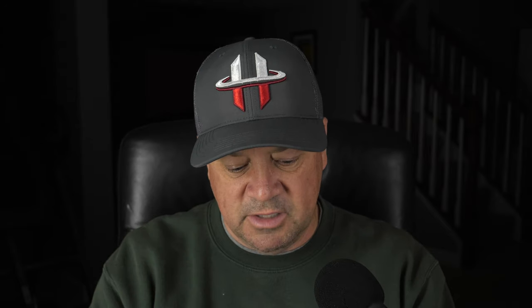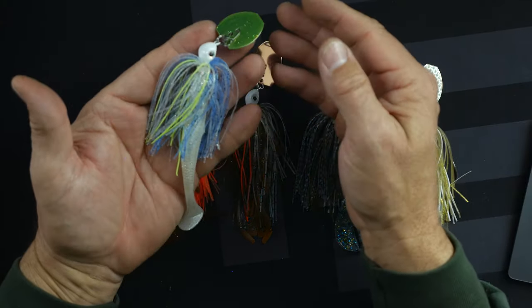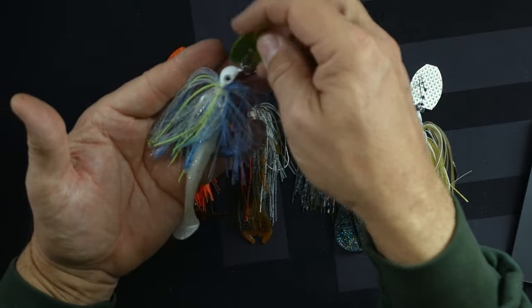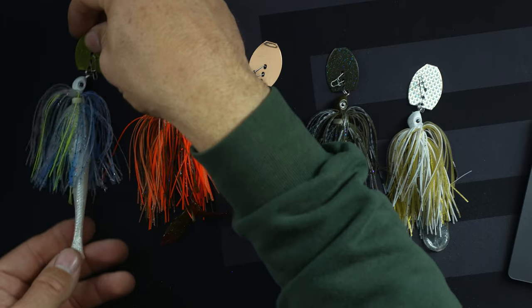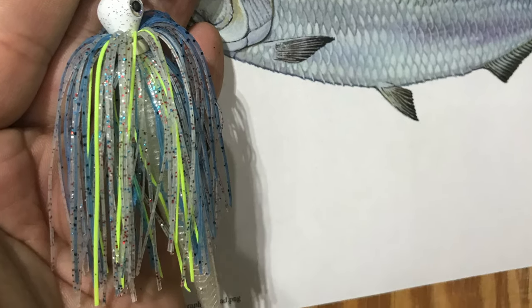The first one I made was my shad representation, and you can see this is going to have some of the gold tones and yellow chartreuse lines that are in that fish, along with some blues. If you set it up next to the picture, you can see it looks very similar in color. Now, it's not going to be photorealistic or perfectly accurate, but you want to get as close as you can. This is if you're trying to match the hatch — it doesn't mean that you can't do other colors.